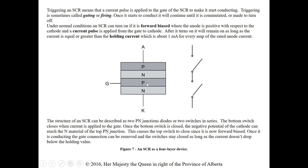The structure of an SCR can be described as two PN junction diodes or two switches in series. The bottom switch closes when current is applied to the gate. The cathode is negative, so if we apply a positive pulse to the gate we have a positive on one side of the PN junction and negative on the other — that closes the bottom switch. This then brings the negative potential up to the top junction, and if the anode is positive and we've carried the negative through that closed switch, we are forward biased and the top switch closes.